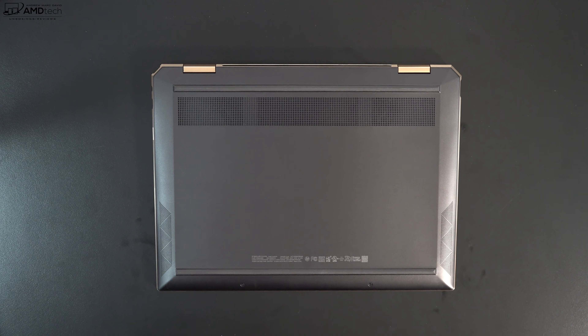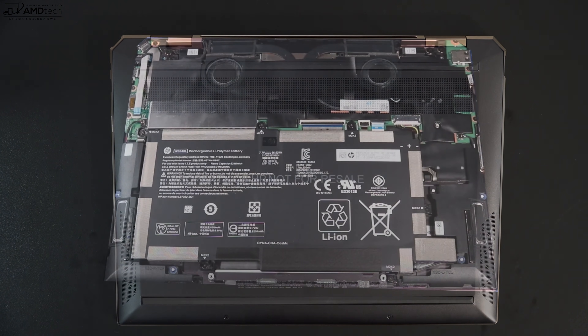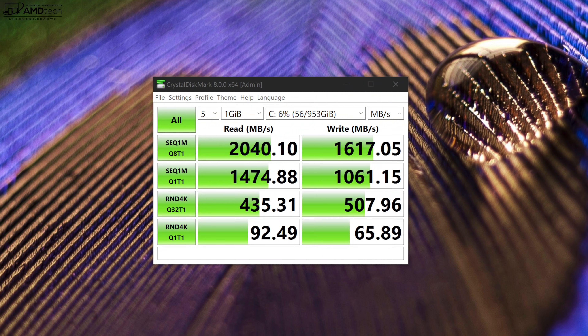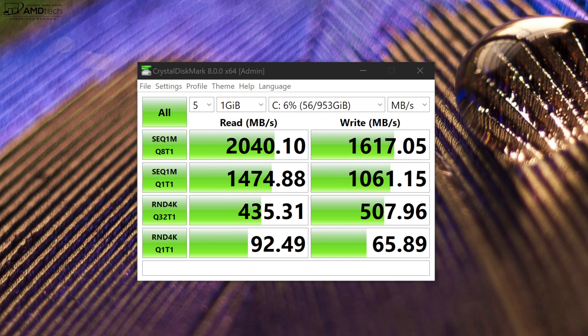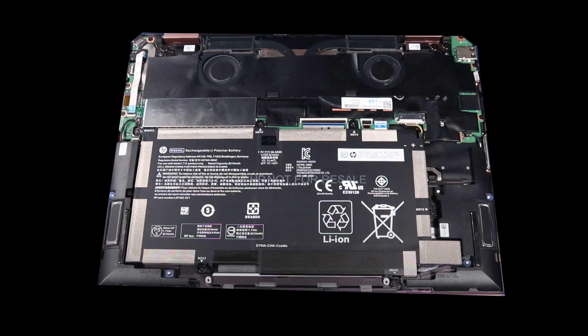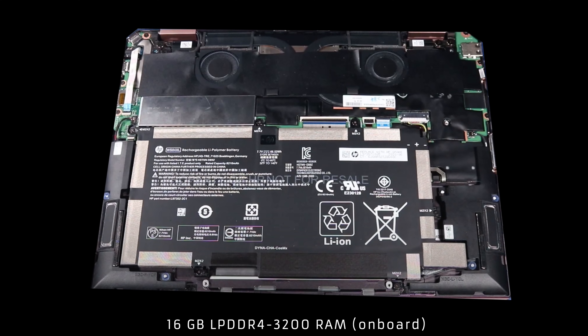For those wondering whether or not you can upgrade this laptop yourself, the only thing that is user-upgradable is the SSD. From the reads and writes, it's pretty decent, although it could be a little bit higher in terms of the writes — not too bad though. As far as the RAM, it's soldered into the motherboard and is not upgradable by the user.